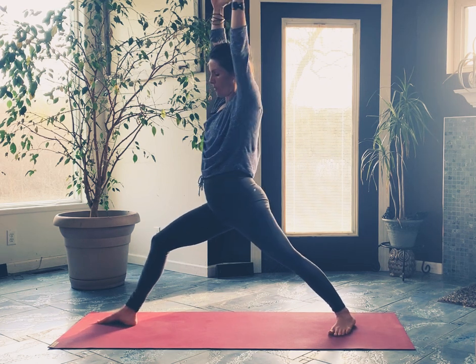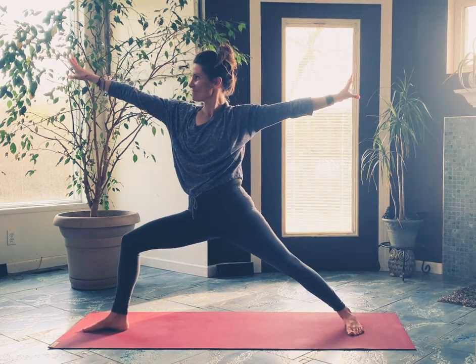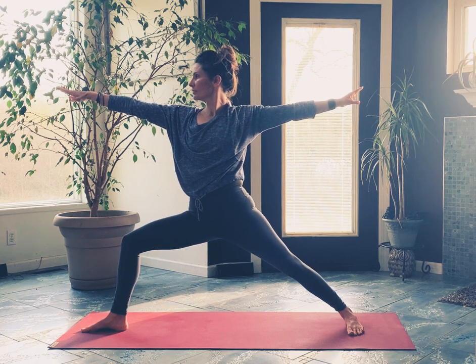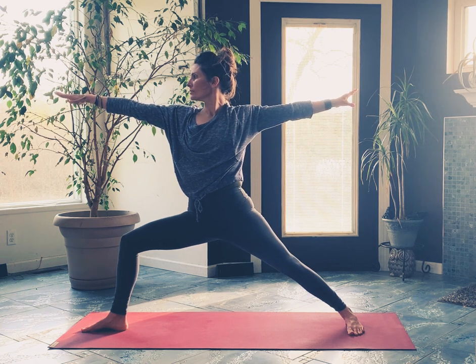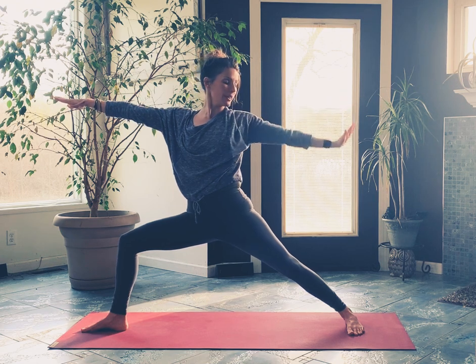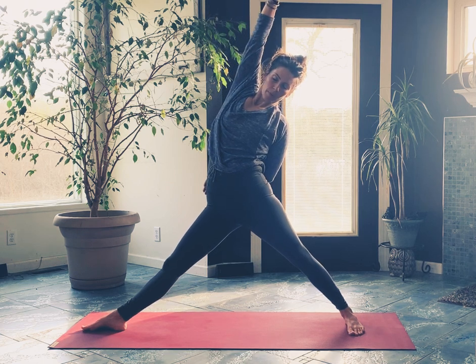And then let's open it up — Warrior B. Keep breathing. Sky archer: that left hand can come to thigh or maybe wrap around your back, straighten your right leg, take that right arm and stretch up, up and over.